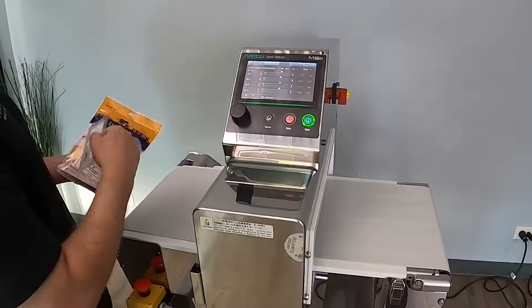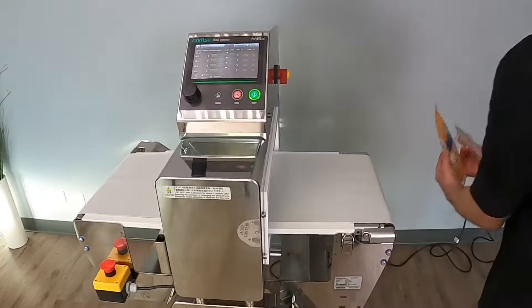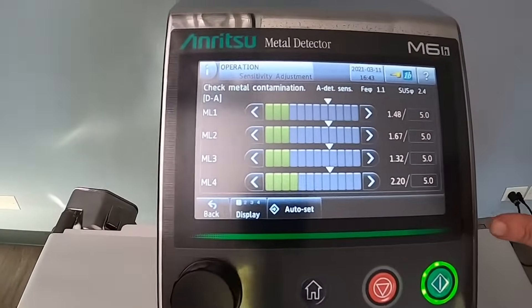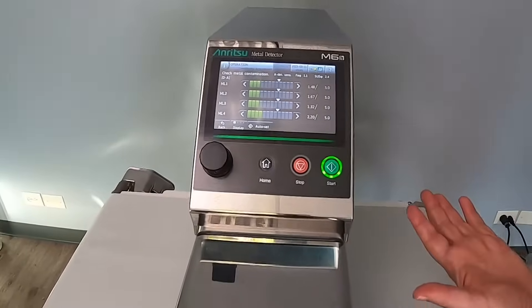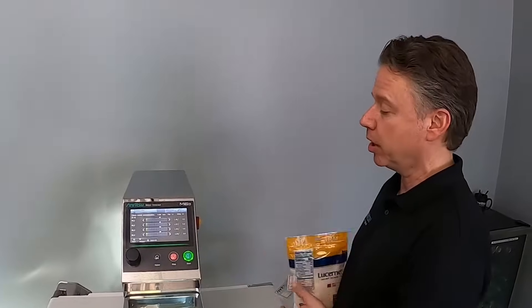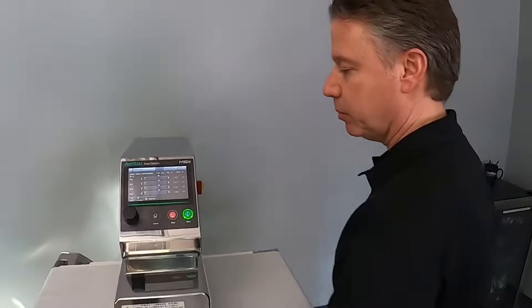Let's start up the machine and run the cheese through without any card. You can see all four channels work independently and come up with a certain value compared to the trigger point — it's basically more eyes on the job looking for something wrong in the product. Now I'm going to put the blue card on, which is stainless, and run it through.